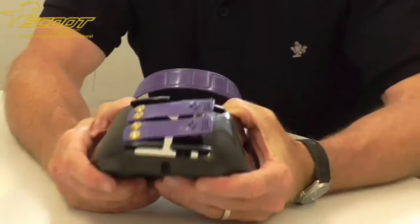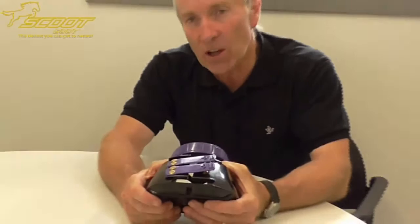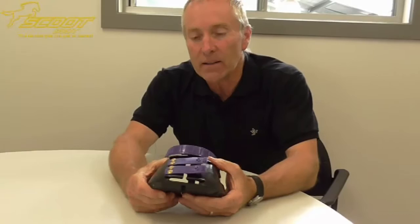With the Scoot Boot there's nothing to break off it — there's no cables to break and have to replace or tighten up to tension. There's no Velcro to get clogged with mud and other debris when you're riding off through trails. So there's another huge advantage.